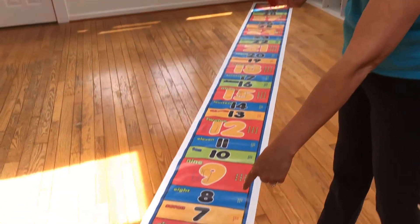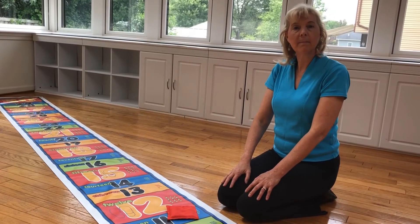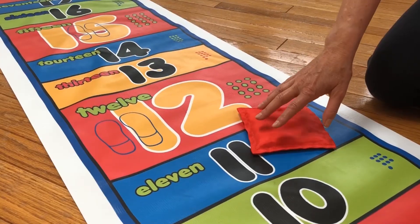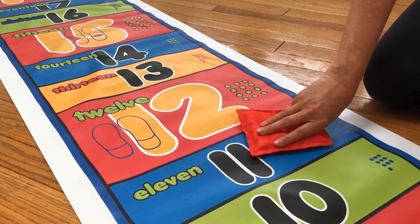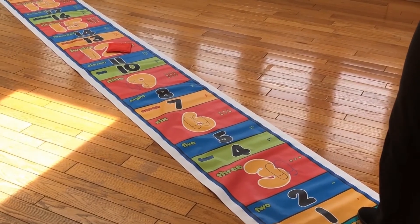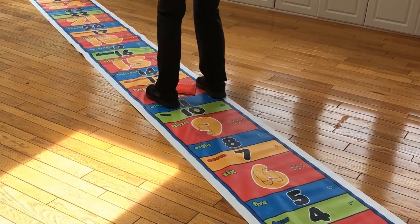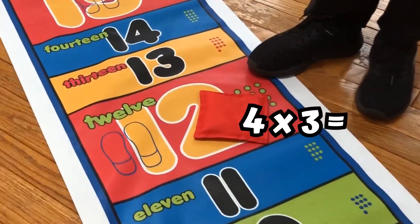So what happens if your bean bag doesn't land on a multiple of 3 — or in other words, on one of these big red boxes? Since the bean bag landed on 11, which is not a multiple of 3, I'm going to move the bean bag to the closest multiple of 3, which is 12. So what times 3 is equal to 12? Let's figure it out: one, two, three, four. 4 times 3 is equal to 12.